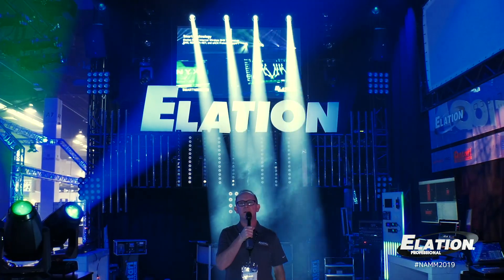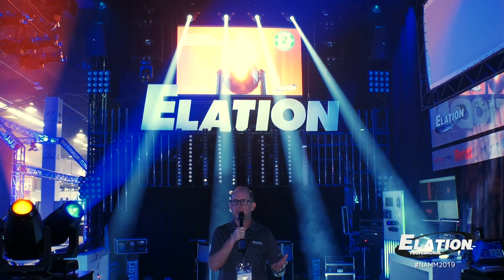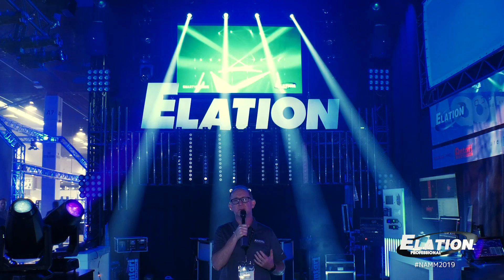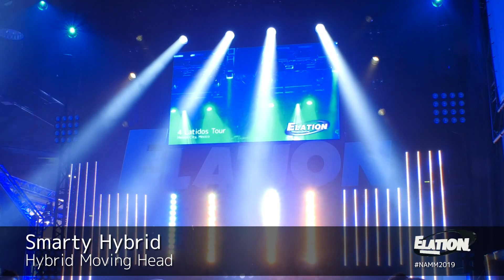One of the featured products here at NAMM 2019 is our new Smarty Hybrid. We've been delivering the Smarty Hybrid for a while — it's just starting to catch on and people are really excited about the creativity that you can accomplish with it. Beam, spot, wash — all-in-one fixture in a compact, powerful design.